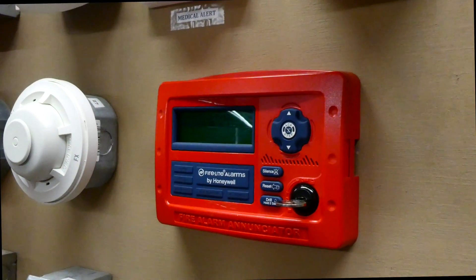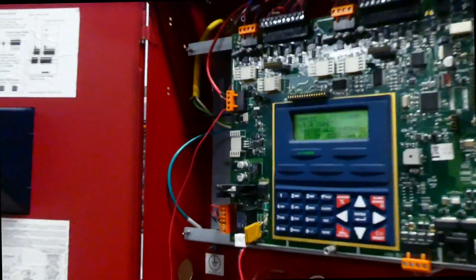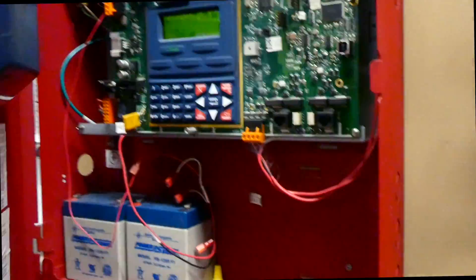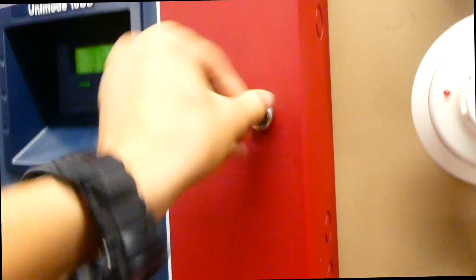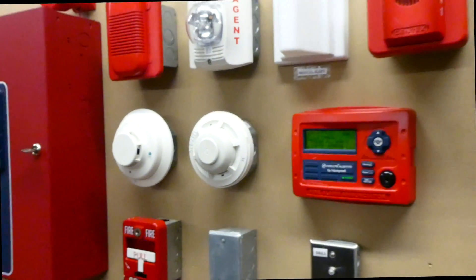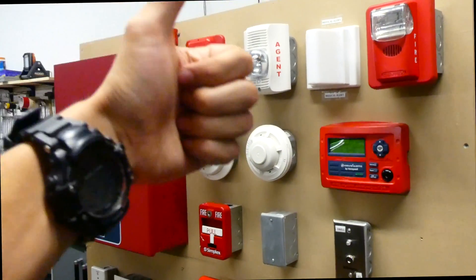We can go ahead and reset the panel and lock up the other panel. Classic — forgot to reset that. Alright, now we can reset the panel. Thank you for watching this system test. Please rate, comment, and subscribe. Definitely go check out some other videos and have a great day, everyone.